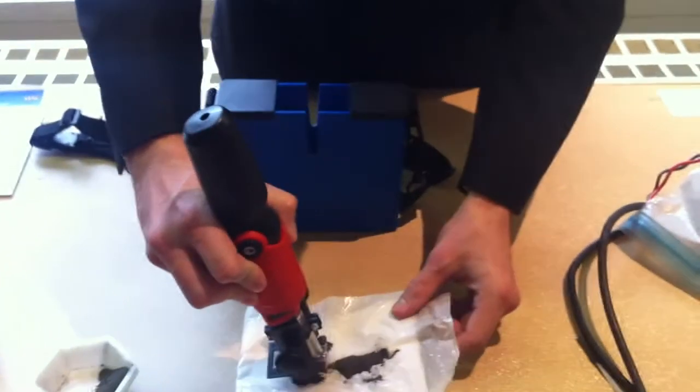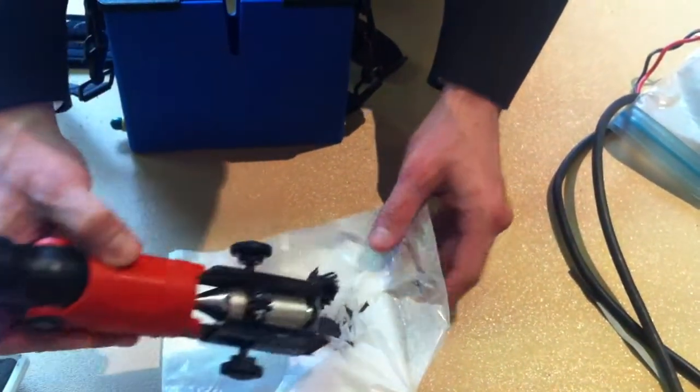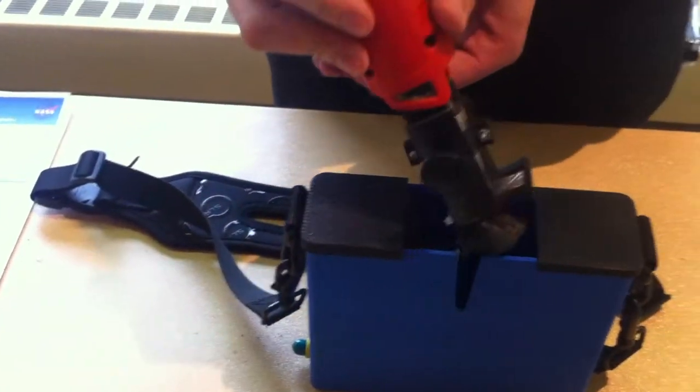As you can see, it picks up a lot of dust, and then we'll put it in here.